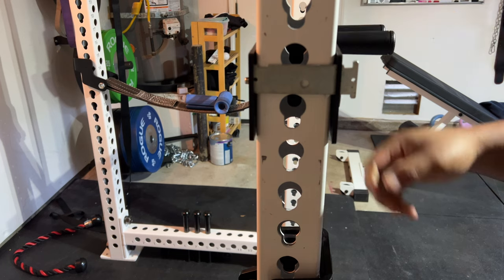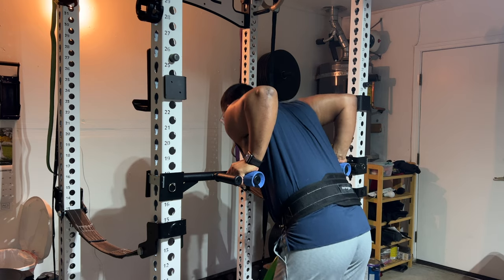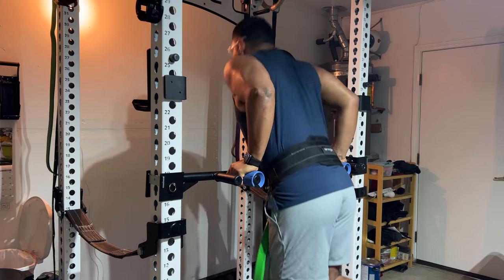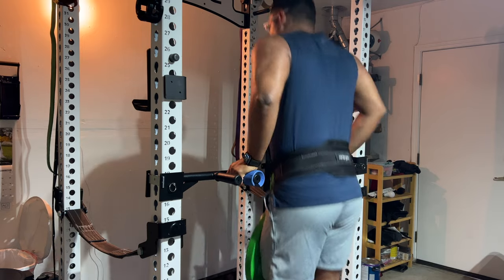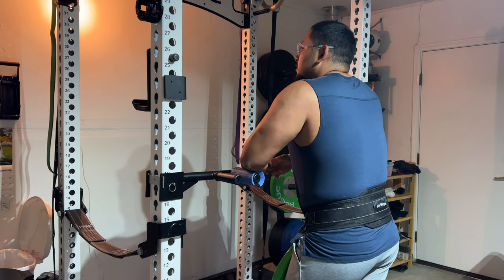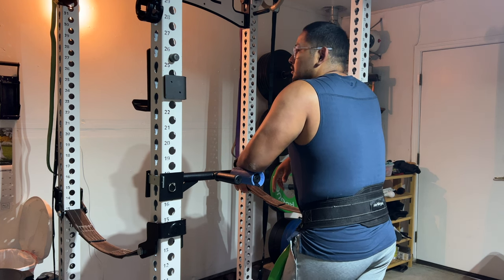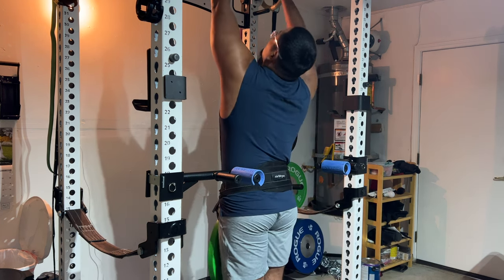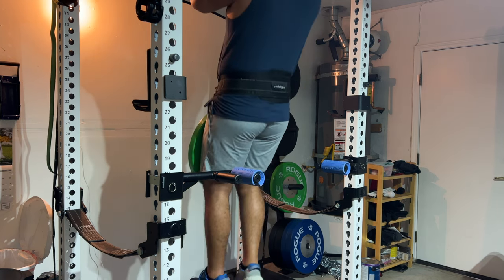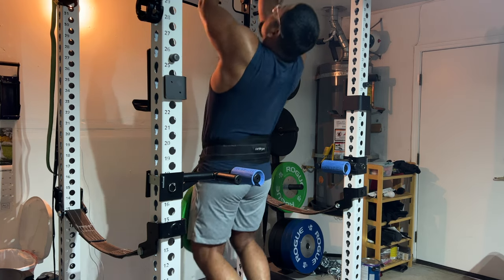So if you're looking for something to do dips with, this is definitely a great option. This is only $61 for the 3x3 version, which fits the Rogue monster racks. If you want to add dips to your Rogue rack or any type of rack, check this one out. If you've got money to spend, go get the Velocidor or whatever it's called from Rogue. However, if you're on a budget and want something more low-key that still works really well, these dip attachments are well worth it.